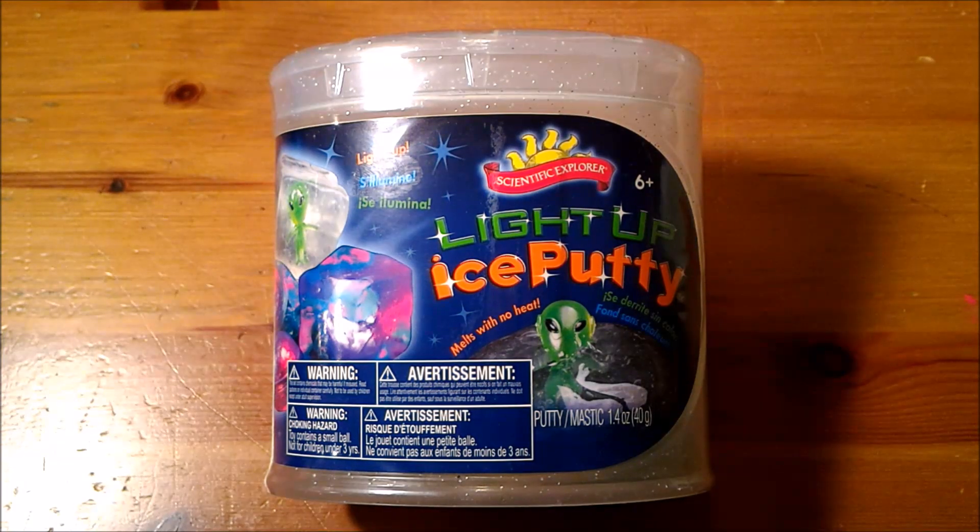Hello from Celadon Lotus. We are here with Scientific Explorer Light Up Ice Putty. This is an unwrap and review of this product. It lights up and it freezes in your hand.